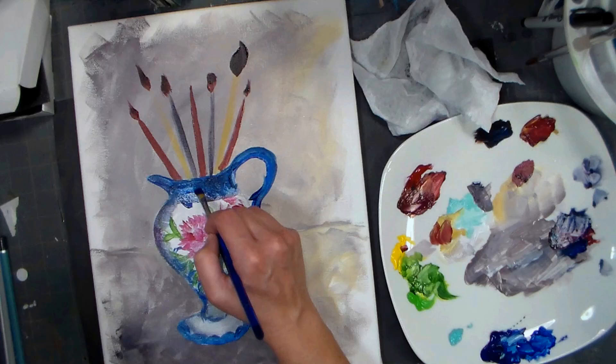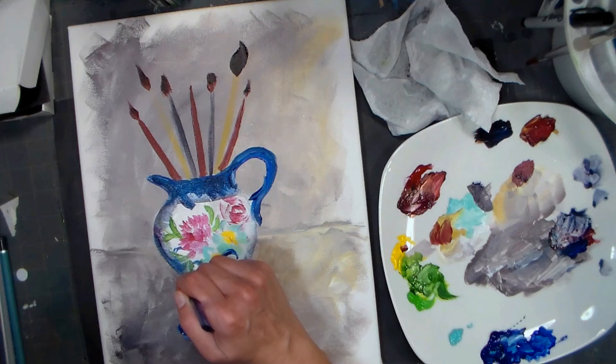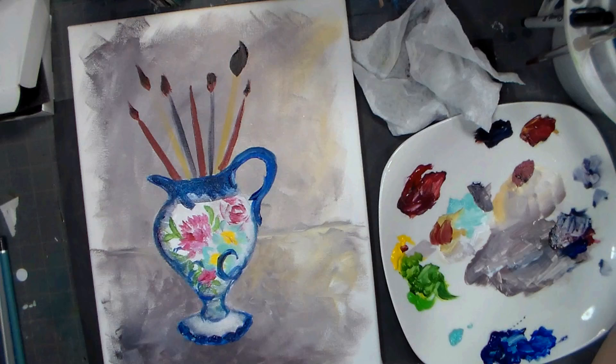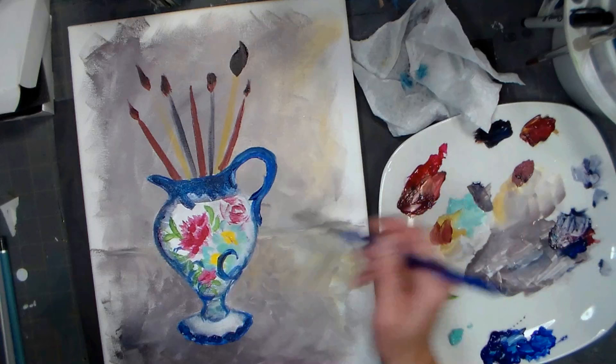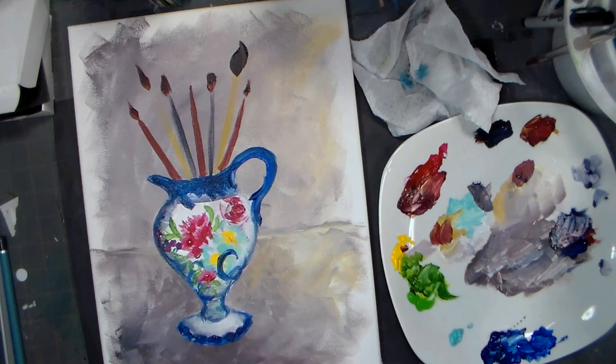That might need to dry before I can do too much to it, but I'll just skip around. This isn't super realistic - this is definitely more of an impressionistic painting, so I don't really have to feel the pressure to make anything exact. I can just go in and play. Playing is good with your art. Nobody's going to see that vase and the painting together, except on my blog.